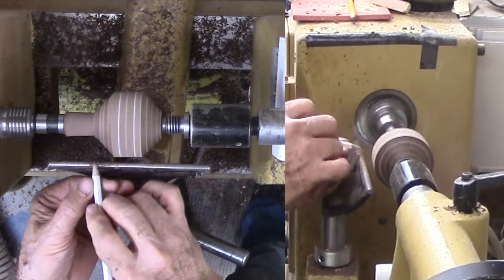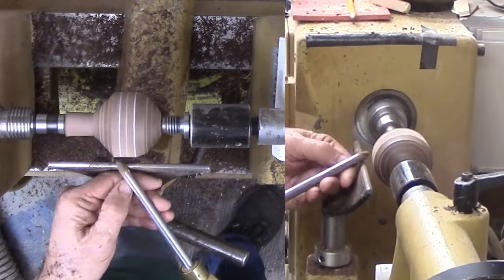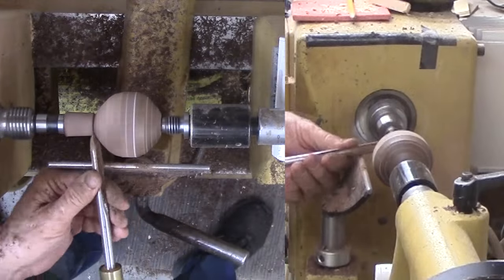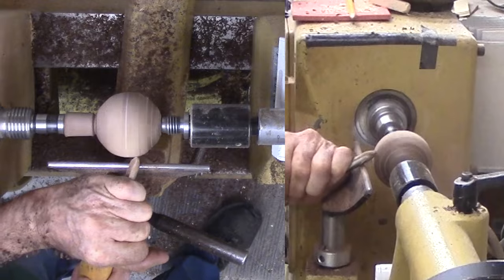Now for the sphere that is hiding inside. Split each side in half and then half again — at least for each visible side. Then trim off each corner before rounding off the sphere by eye. This will be good enough for this project.